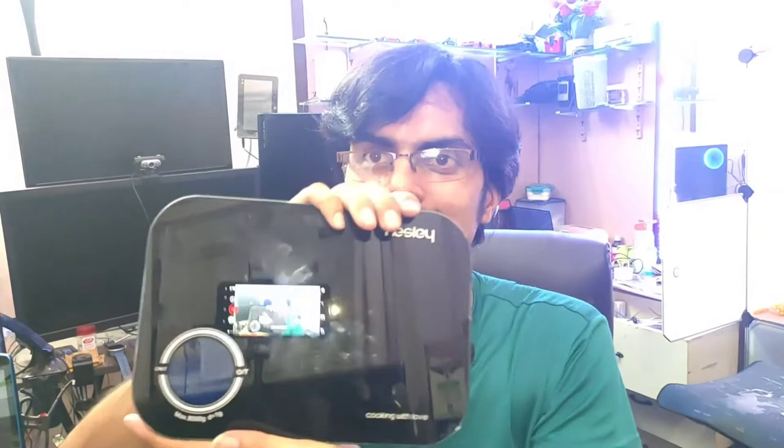Inside the box you'll find one manual which shows how to use it with the mobile app — I'll show that later. And then the device itself. You can see how cool looking it is, and one of the things I really like is its screen. If I turn it on, you can see how cool it looks.